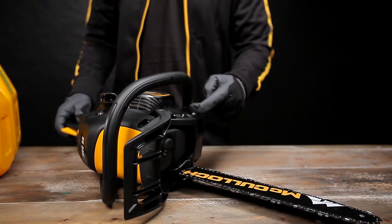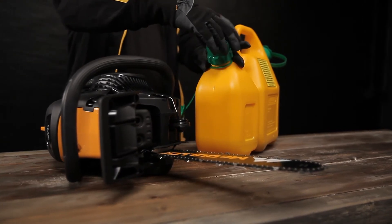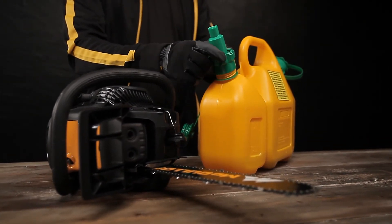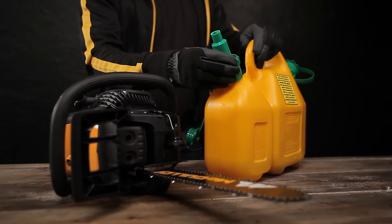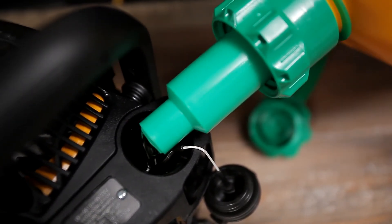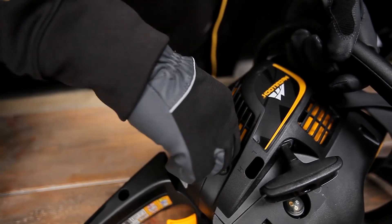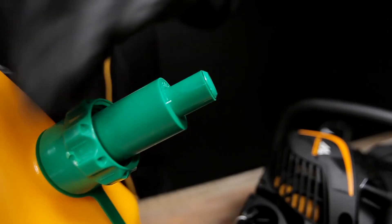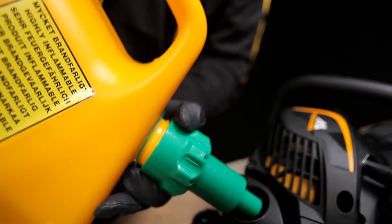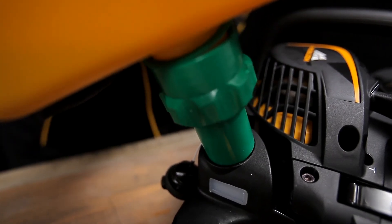Fill by pouring the chain oil into the small tank closest to the bar. The chain must be lubricated when in operation, otherwise it will become overheated and permanently damaged — this will also cause damage to the bar. Your chainsaw has automatic chain lubrication. We recommend that you use biodegradable chain oil. Fill the two-stroke fuel mixture in the rear tank located beside the rear handle. The combined oil and fuel can has an overfill protection to avoid unnecessary fuel spillage. The fuel will flow from the can as long as there is pressure on the spout and will stop automatically when the tank is full.